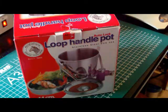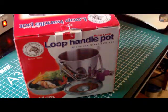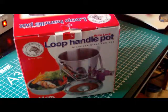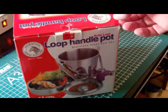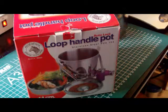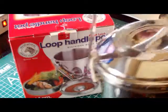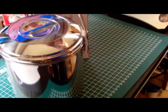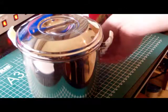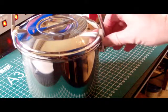This pot system comes in different sizes. What you see here is the 2 liter size, or 14 centimeters diameter, and it's made of stainless steel. The stainless steel in this case is really very thick material, and it's a really sturdy cooking item.